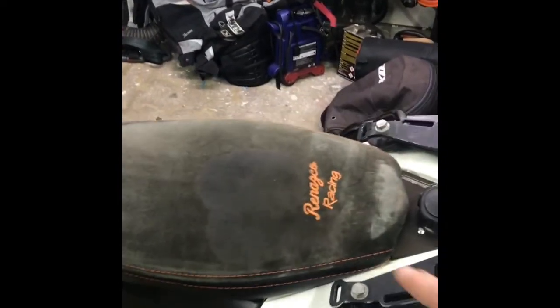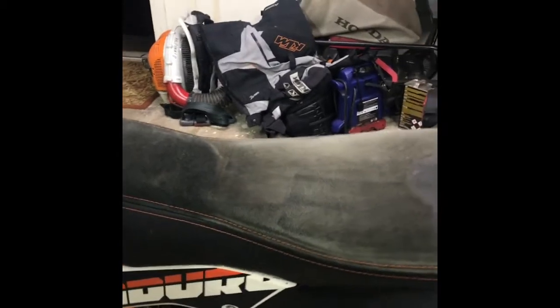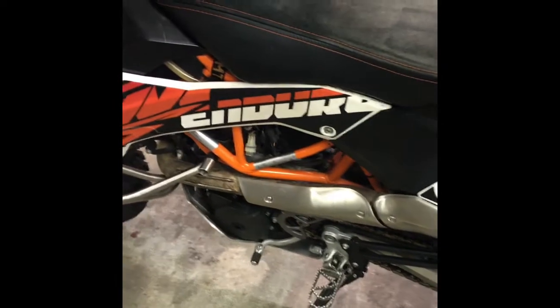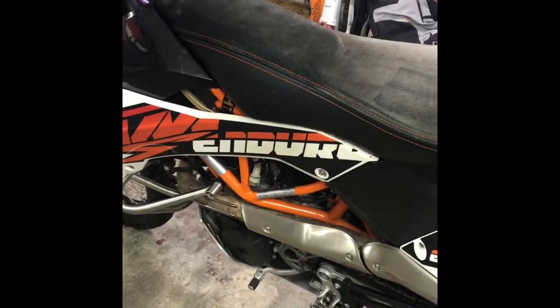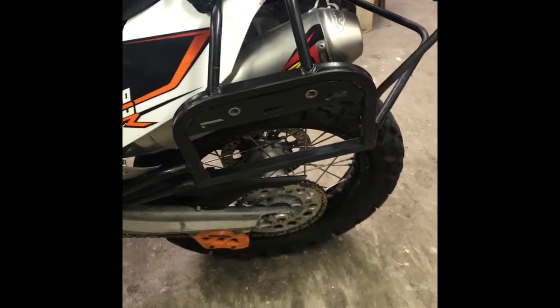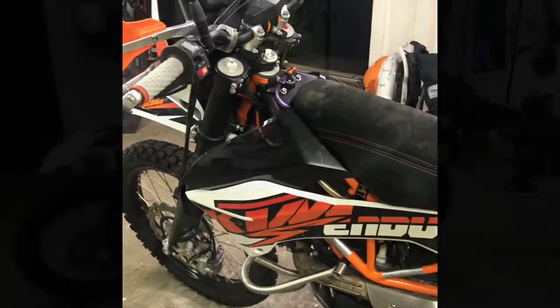This is the Renazco custom seat — it's so much better than Seat Concepts, there's no comparison. The subframe bolt mounts have been done, chain and sprocket, TMI slider guard, FMF pipe. I'll do a part two, this is getting too long.